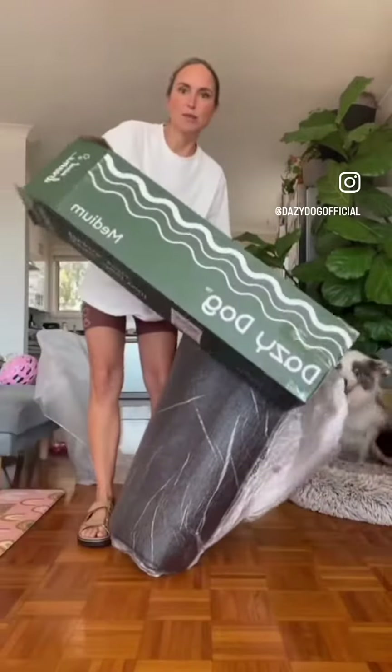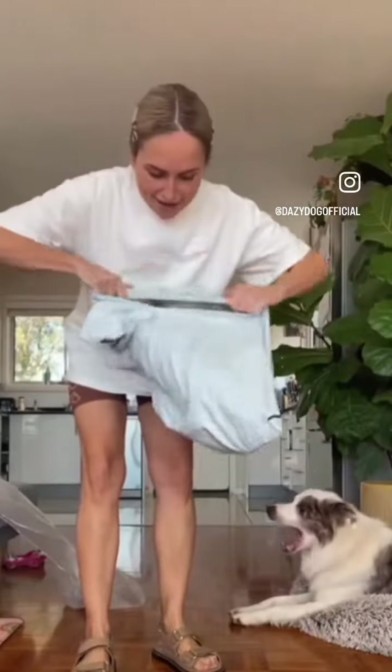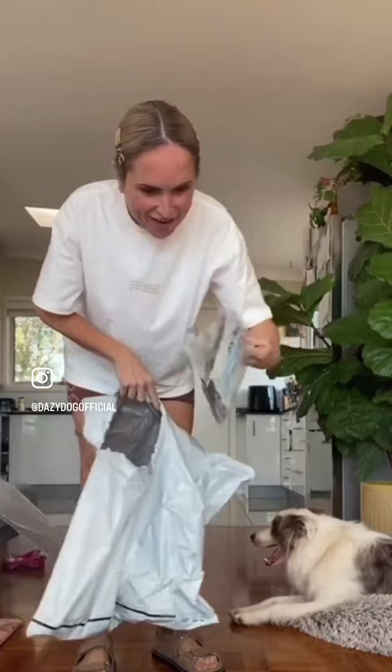This is our Daisy dog bed. We got a medium because he is... he's a big boy. We also got another little one. We have needed a new bed for ages because this one is just foul and he's just sitting on the ground. He needs more comfort, you know.